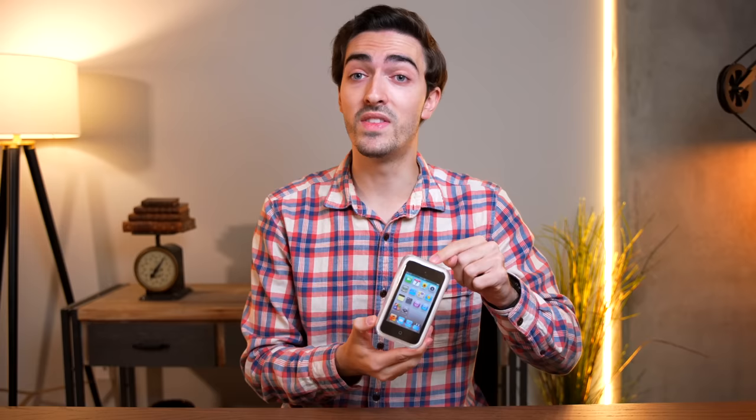This is not my original one because I've had that for 11 years, but this one is brand new, sealed in its original packaging, and was even manufactured during the same week that I got my original iPod Touch back in 2010. This is a lot of nostalgia. Let's get started.